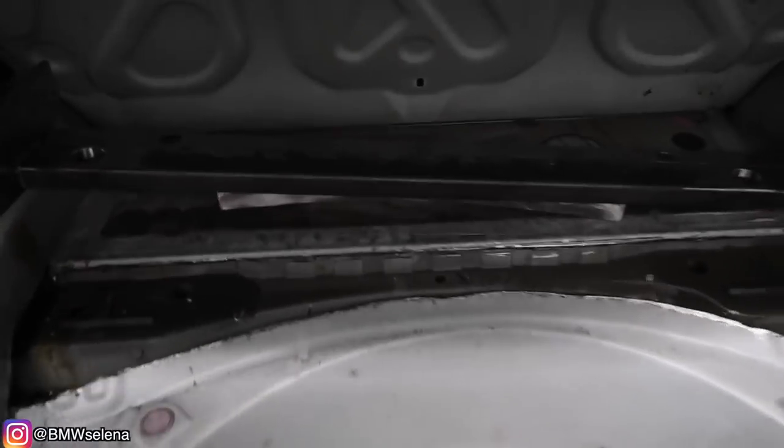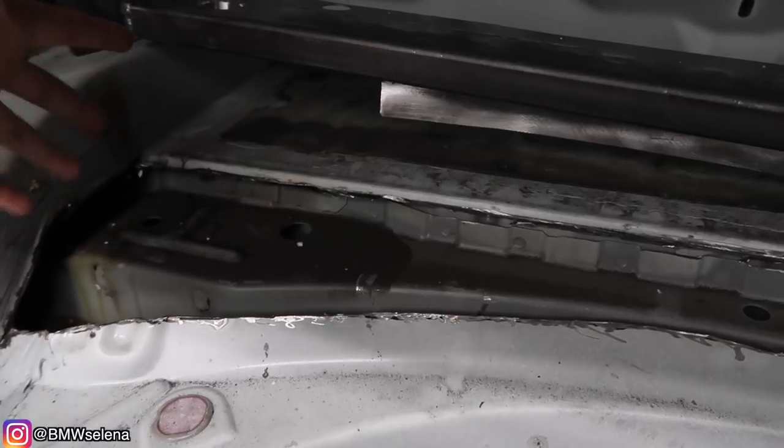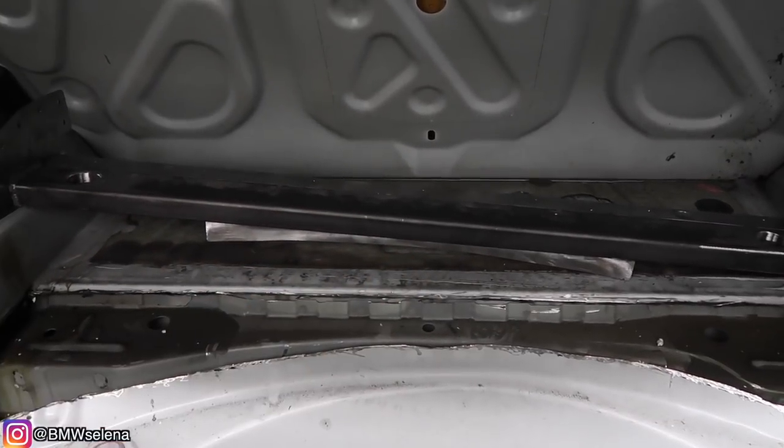Alright, so we're done cutting. The reason we cut with a small cutter at first was because we do not want to damage this back part here. He went ahead and used the big cutter to cut the sides since the metal is a little bit tougher. Now we're going to try on the bar and see what happens.